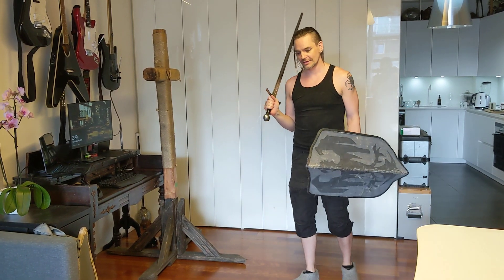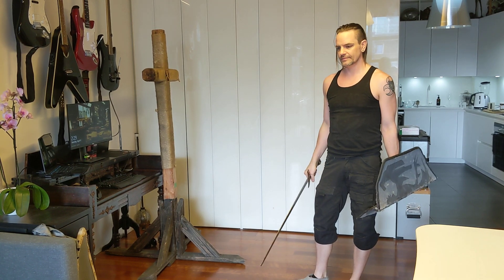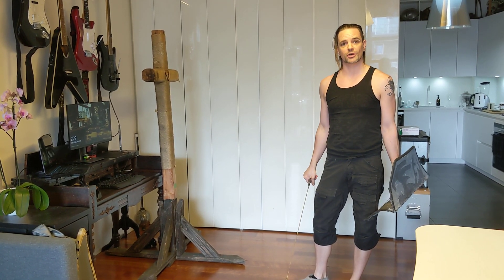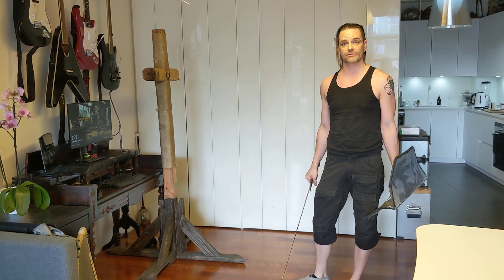Hi, I'm Avery, and this is a signature shot that I'd like to share with you. This is what a lot of people would call a moulinée, and this is a particular variation of the moulinée that's very effective for me.